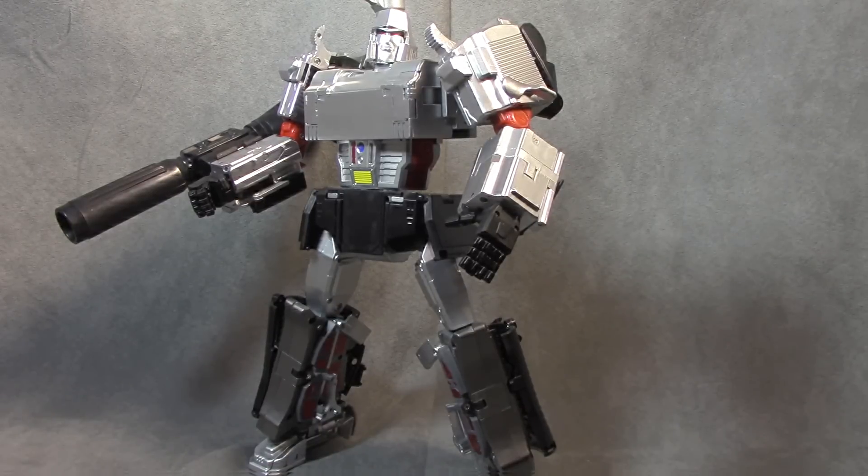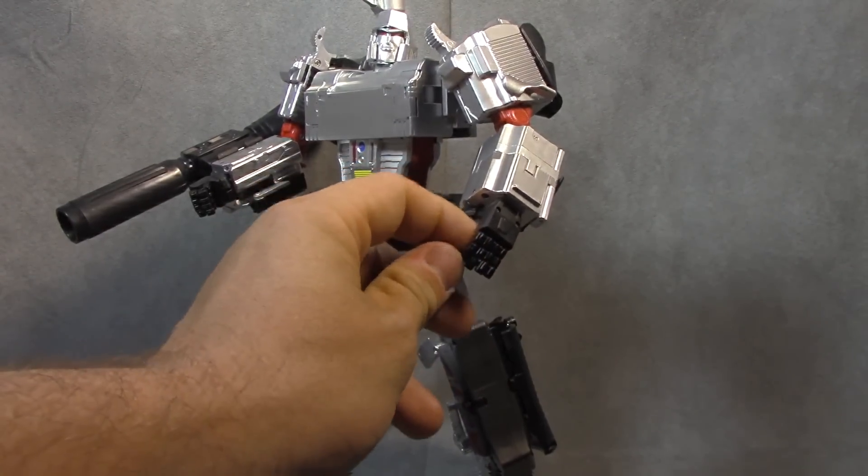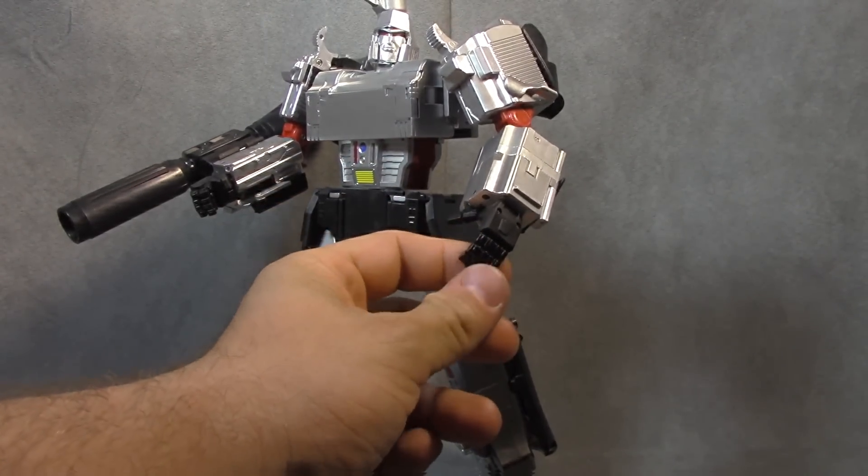What's up everybody, it's your favorite better-late-than-never nerd. Today we are looking at X-Transbots Masterpiece Megatron, also known as Apollyon, and a lot of people have been looking forward to my thoughts on this thing.